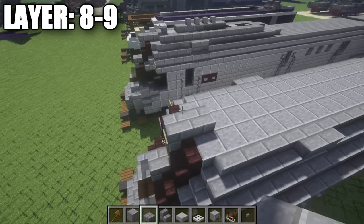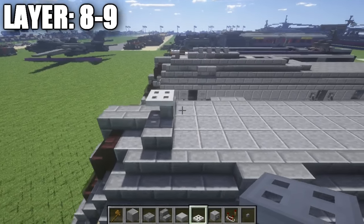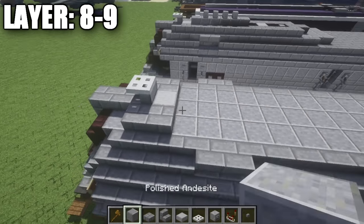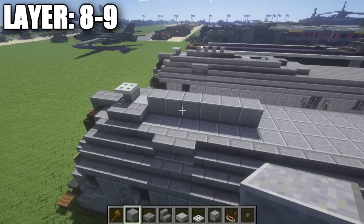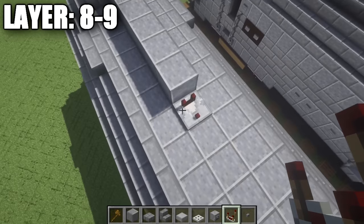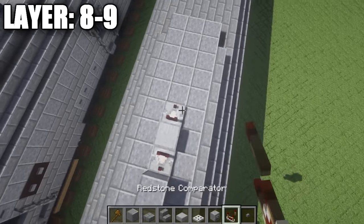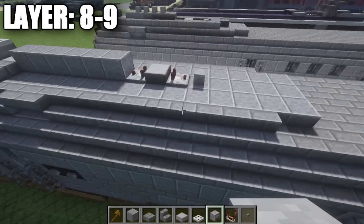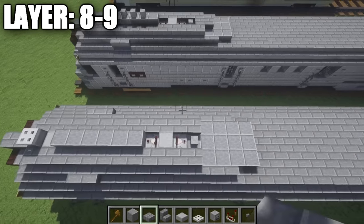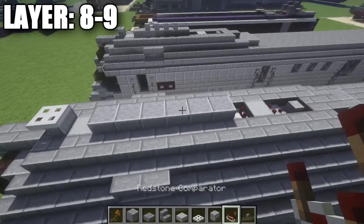All right guys, moving on to layers eight and nine. For these layers, go to the very top of the locomotive and start by placing down one and two stone brick half slabs, followed by a stone brick stair and then a half slab on your side. On top of the stone brick stair, place down an iron trapdoor. Behind that stone brick stair, place down a stone half slab, followed by a stone brick half slab on your side. Then take polished andesite and place down one through six full blocks back. Grab some redstone comparators and place one down — direction doesn't really matter — followed by a stone half slab, another redstone comparator, and then place down a skeleton skull.